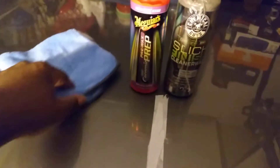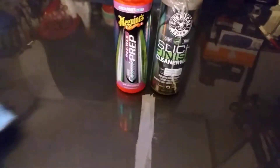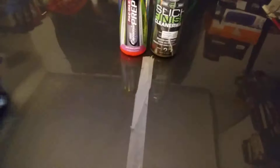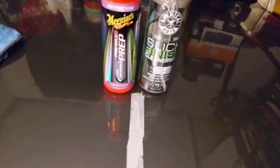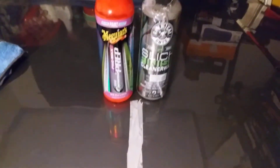I'm buffing off the Meguiar's on this side. I can see the Meguiar's is a lighter wax compared to the other. I got tape here separating the two products. The lighting could be better — it's much better during the daytime — but I'm working on that, trying to get some content out there.